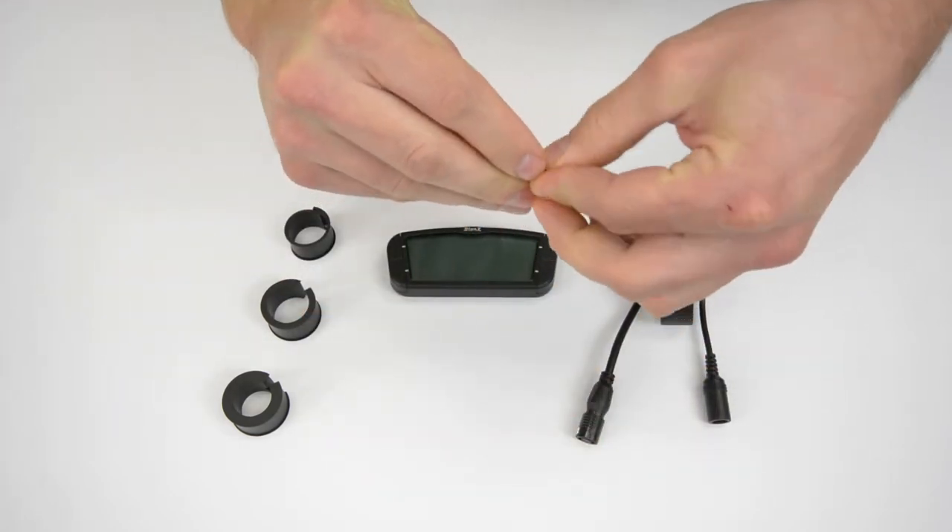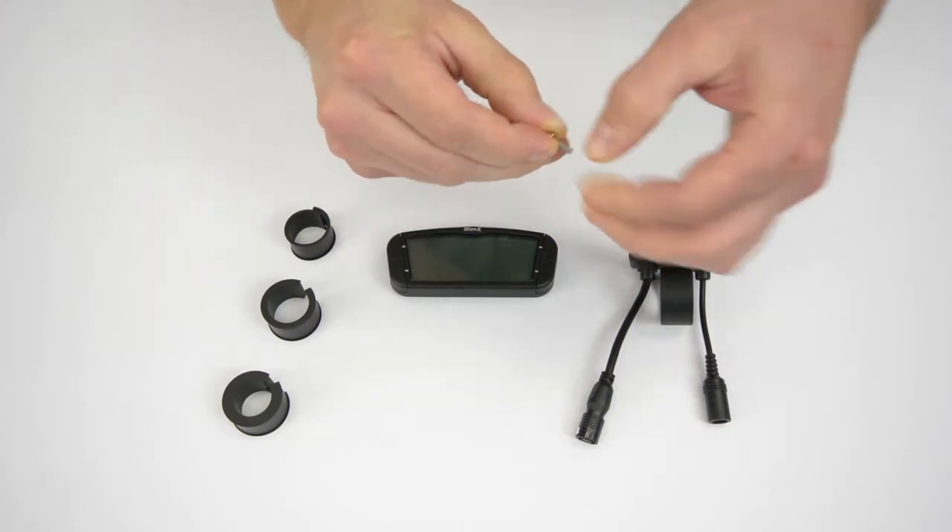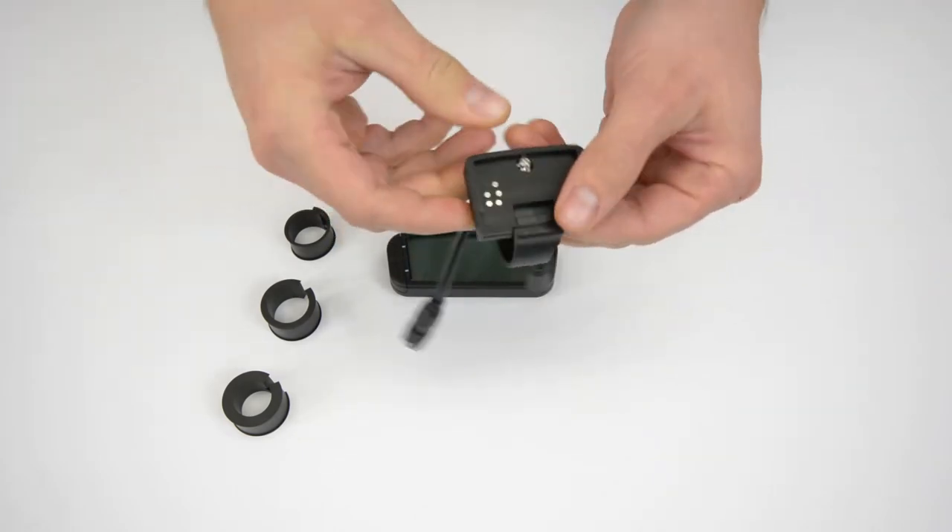Assemble the ring in bracket and place the washer under the head of the screw. It is best to complete this assembly over a bench.